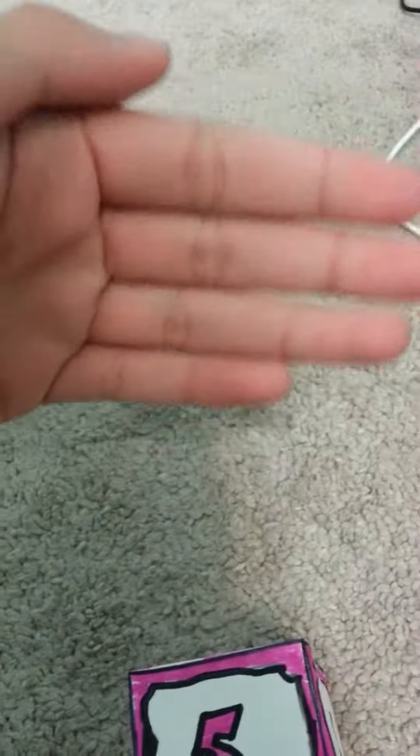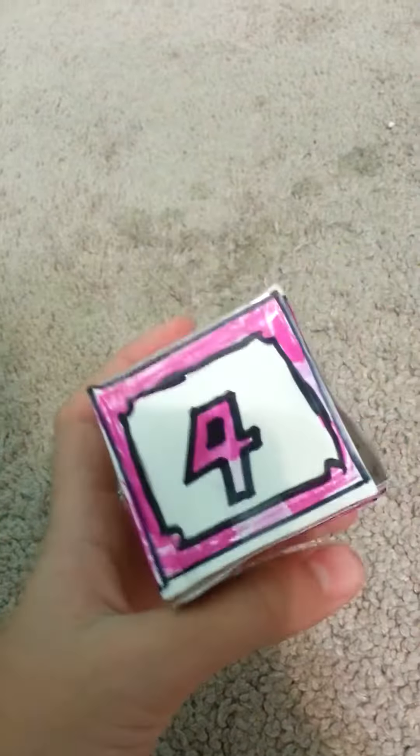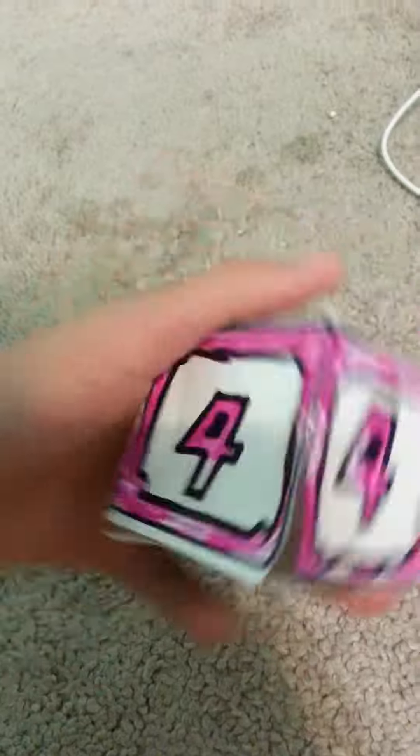And I know what you're thinking — that this dice block is inspired by Mario Party. Yeah! But I really wanted to make one, so yeah.